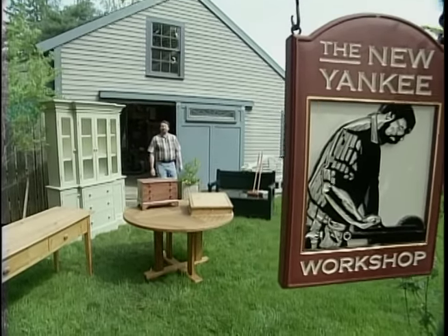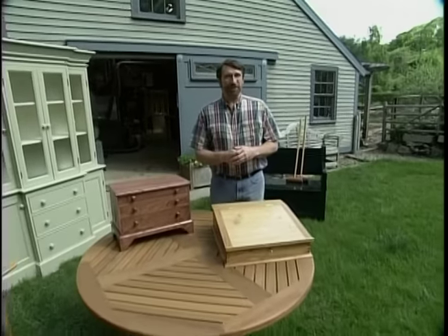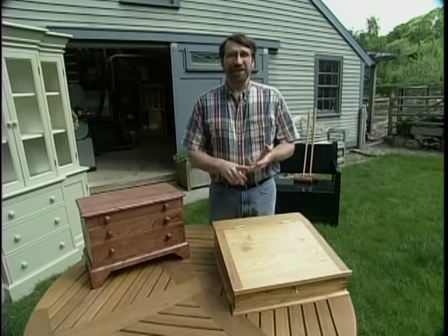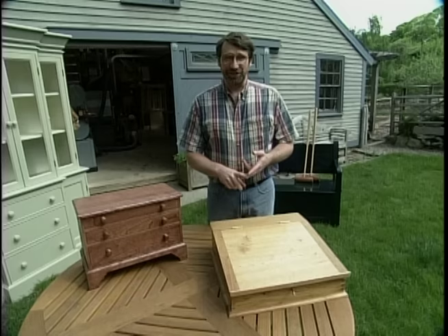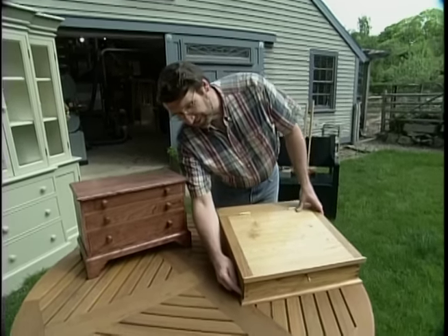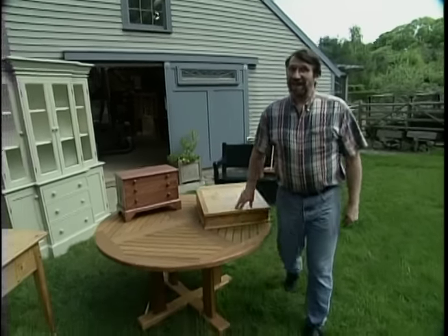Hi, I'm Norm Abram. Welcome to the New Yankee Workshop. Last time you saw us build some of our favorite woodworking jigs, including the panel cutting jig, the panel raising jig, and the tapering jig. This time we're going to build several more, including the box joint jig that I used to make this desktop writing case. That and more, next right here on the New Yankee Workshop.